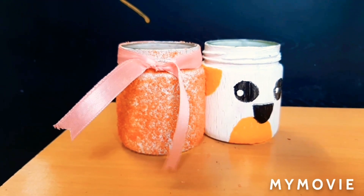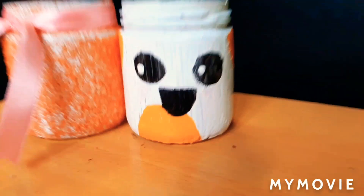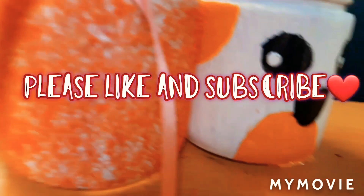Now we can see that I have made the outline. Our jar is ready.